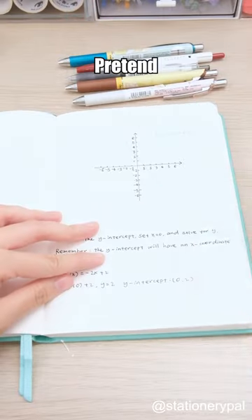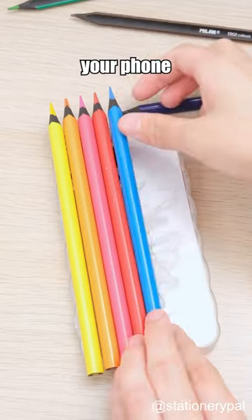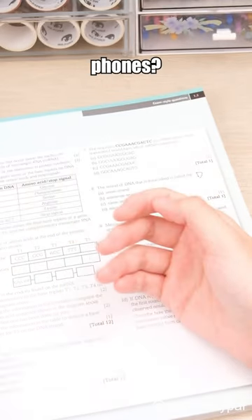Hide your phone in a notebook and pretend you are reading when the teacher approaches. Put blue colored pencils on your phone case, turn it upside down, and your phone will never be discovered. Do you think teachers have the right to confiscate our phones?